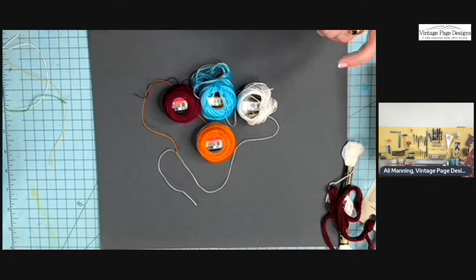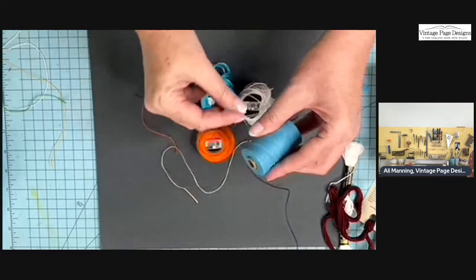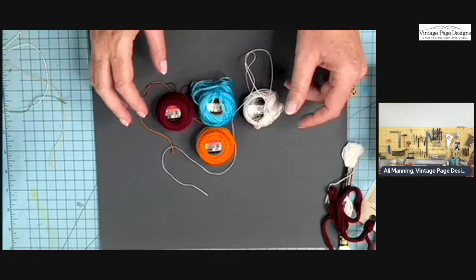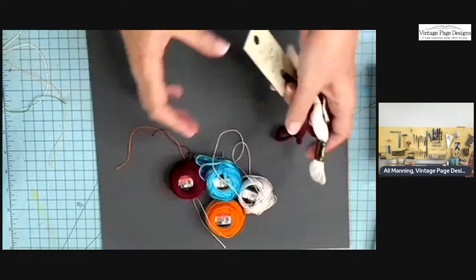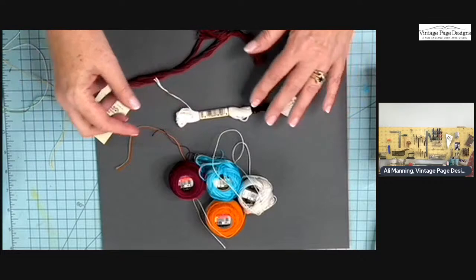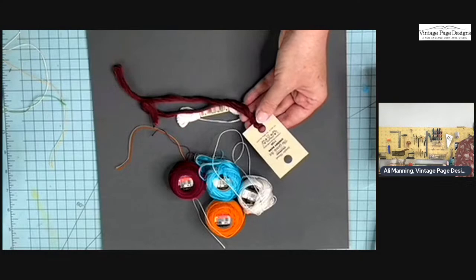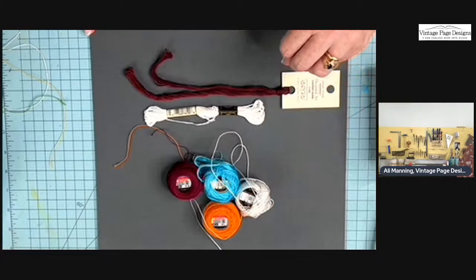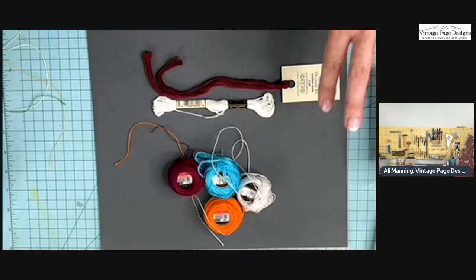Now is a good time to look at the numbers and sizes — I have a chart that will help you decide which threads are equivalent. For pearl cotton, number 12 is the thinnest and number 5 is the thickest. I'll show how they compare on screen. Personally, I'd mostly work with number 5. Embroidery floss is cheap, comes in lots of colors including hand-dyed, variegated, and metallic — though metallic can be a little brittle. I'll cover waxing in a minute, but first let's talk about these numbers and sizing because it gets really confusing.